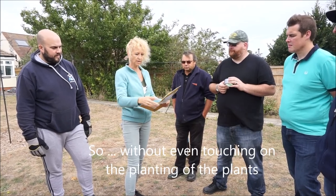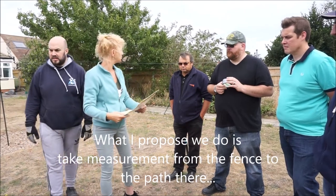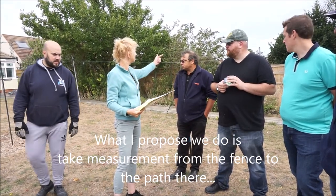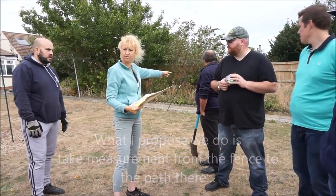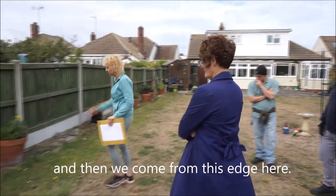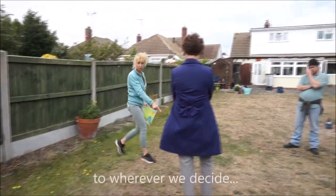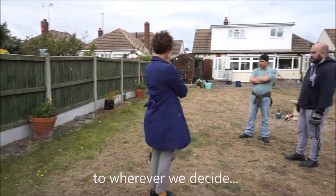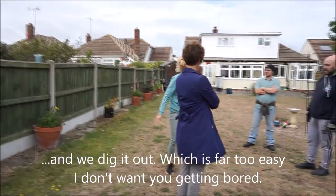Without even touching on the planting and the plants, what I propose we do is take a measurement from fence to edge of path there. We'll be working from this edge here to wherever we decide. Then it simply comes down to not using the thermal placement, which is far too easy.